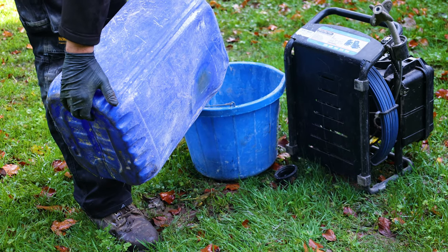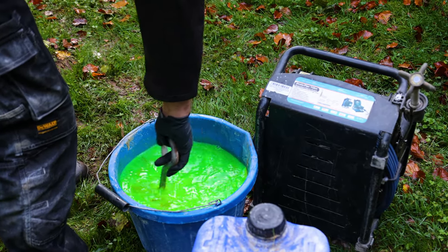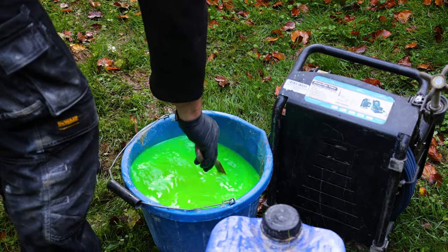So we've got the closest gully to what we suspect is the outlet. We're just going to pour some water with some drain dye down it, just to confirm that it does indeed run to that outlet, and then we can take it from there.